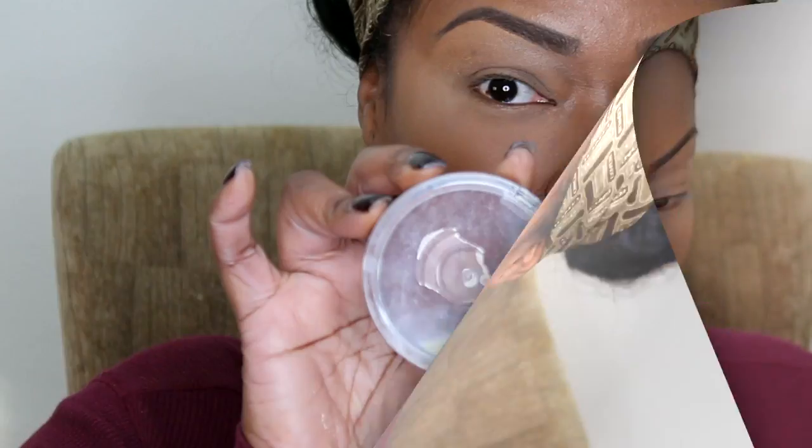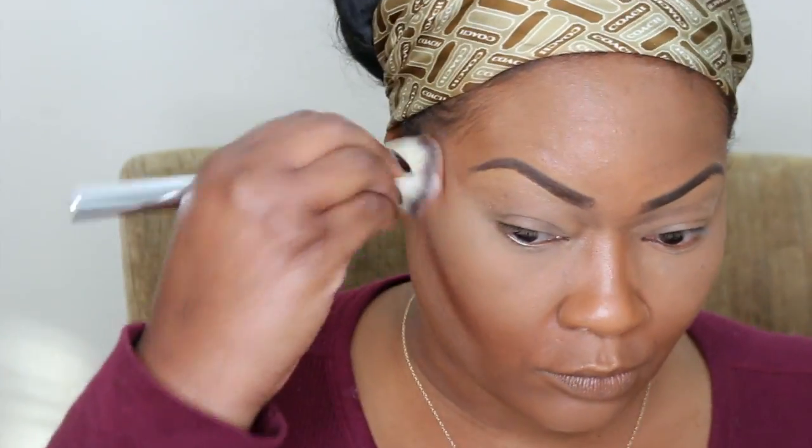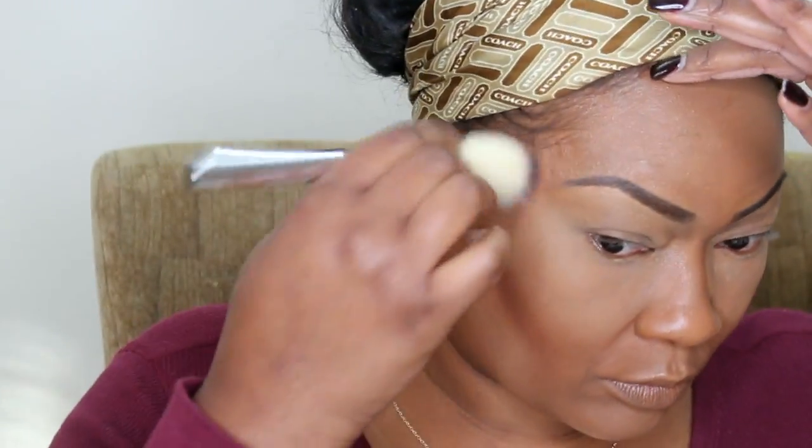I don't set under my cheekbones because I don't have creasing there — it's just my eyes. Now I'm using my Ebony Bronze Bronzer by CoverGirl Collection, and I'm using it to contour. Because when you wear foundation and start applying concealer, it starts to make your face look flat, so you want to add that color back to your face so that your features can pop out. I want to do the highlight because it brings out my features.